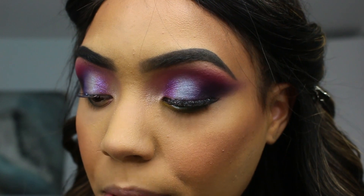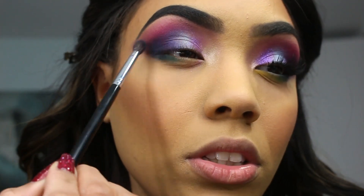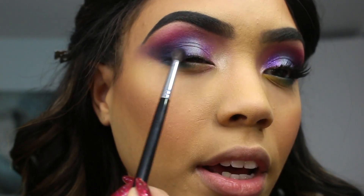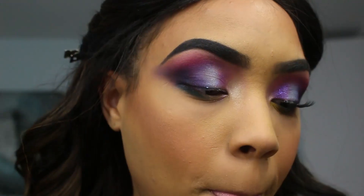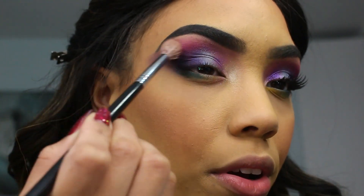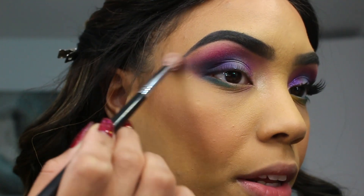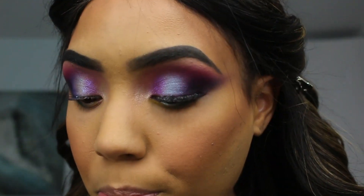I want to take a little bit of that color 'Cola,' which is that blue again, and place it also on the outer corner — just to kind of give it some color so it's not just black. Now I'm going to be taking the N441 brush from Morphe to blend the edges out. I'm going to be putting the color 'Social Blade' — interesting name.